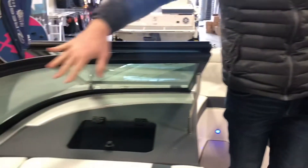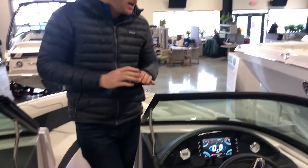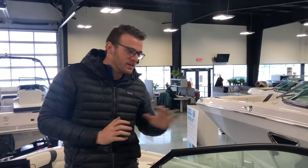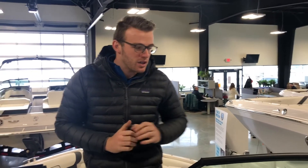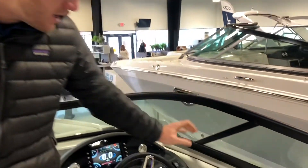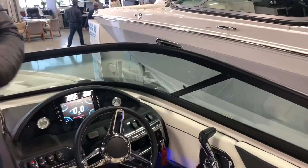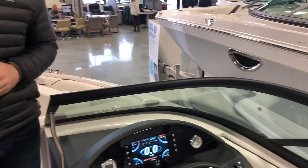One-piece curved glass windshield — speaking to the safety that's so important to this company. They invest in this hardware even though it's expensive. You don't want any blind spots where two pieces of glass meet, because that's an absolute blind spot when you're turning around to pick up skiers, tubers, and surfers — you simply can't afford that.